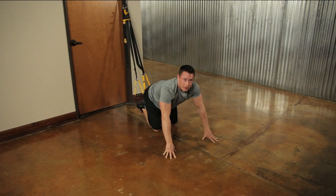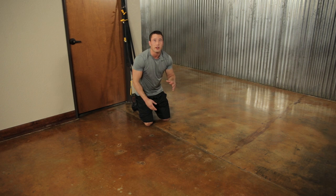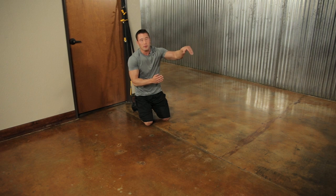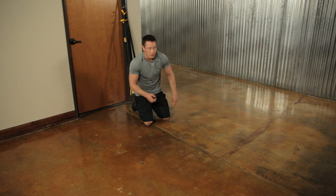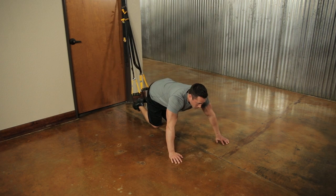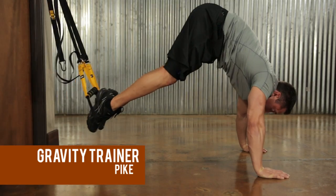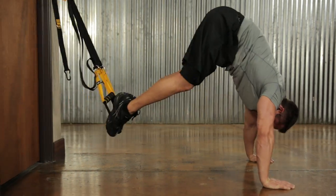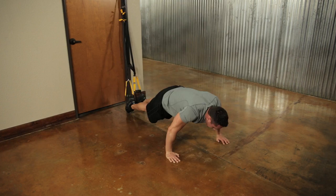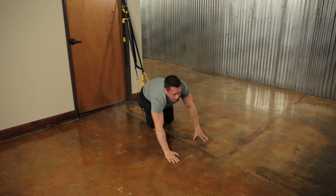Next are pikes — staying in the same foot cradle position. The pike is similar to the jackknife except we keep our legs straight and our hips go up in the air, then come back down. Your feet come up towards your hands with legs straight and hips going up. Keep your abs nice and tight. We're going for ten repetitions — they're a little more difficult.